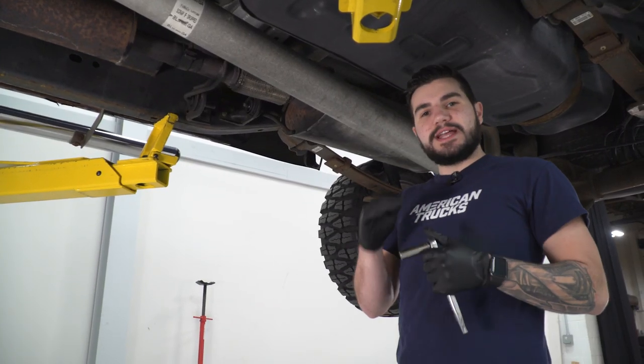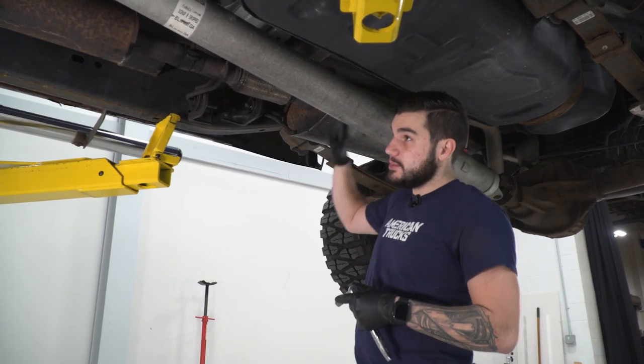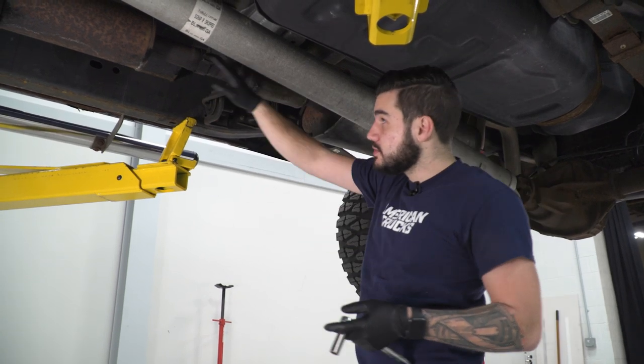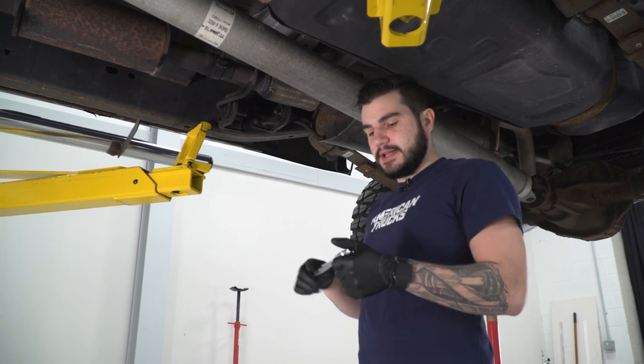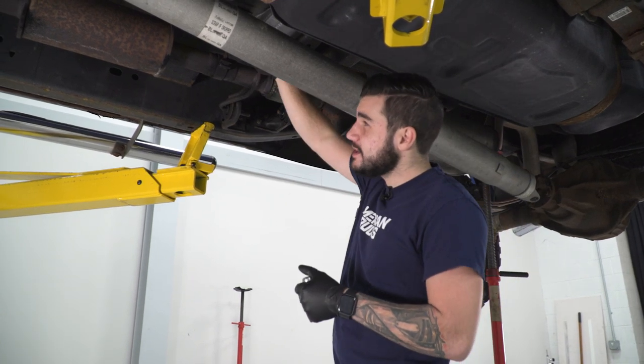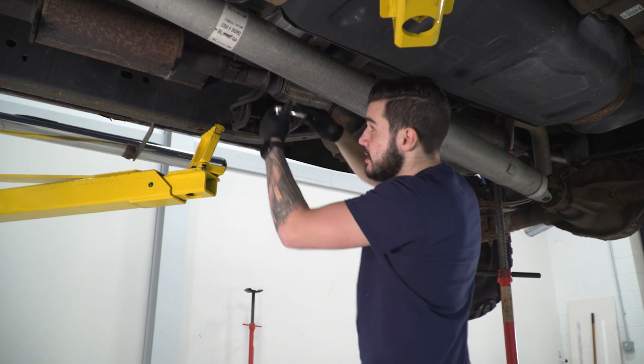First things first, we're gonna loosen up the clamp holding our factory muffler pipe to our resonator pipe. We don't have to fully remove it, we're just gonna loosen that up and then move on. Grab your 14-millimeter deep socket — I'm gonna use a ratchet just because there's not a whole lot of room here to fit an impact gun — so let's loosen that up.